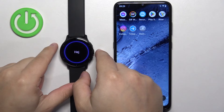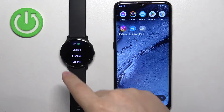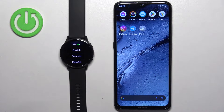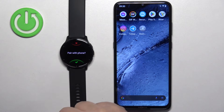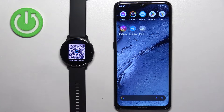Once it boots up, you will see the hello message on the screen. Press any button to continue. Then you will see the list of languages — scroll through by swiping on the screen. Find the language you'd like to use and tap on it to select it. Now we're being asked if we want to pair our watch with a phone — we want to, so we're going to select yes.